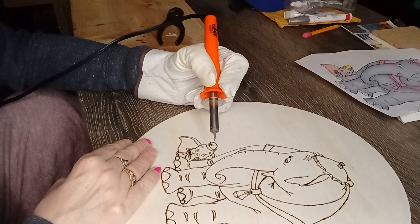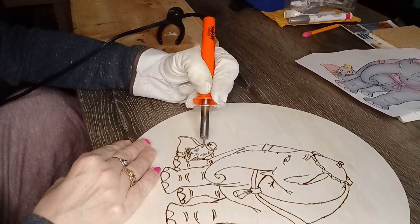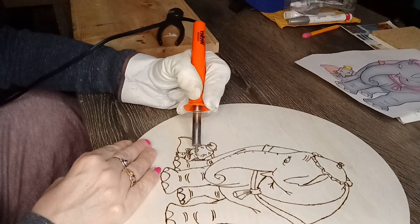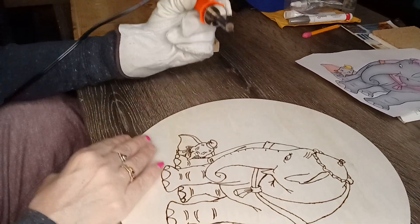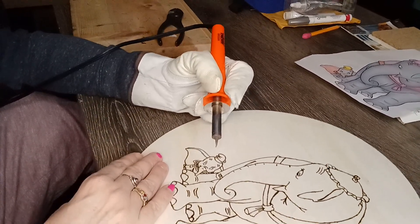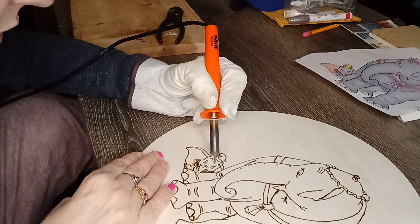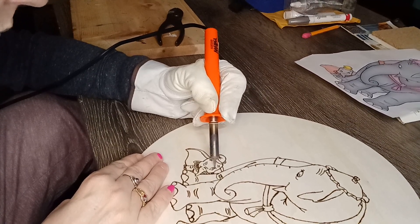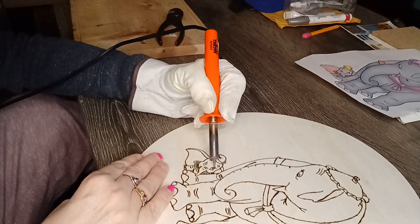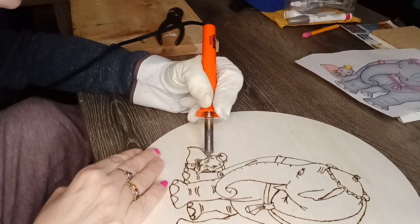Just got the eyes and the little wrinkles in there. For the eyelashes, you want to be quick with those. It also depends on what wood burner you have — they're all the same concept but they all heat differently, so watch for that too.